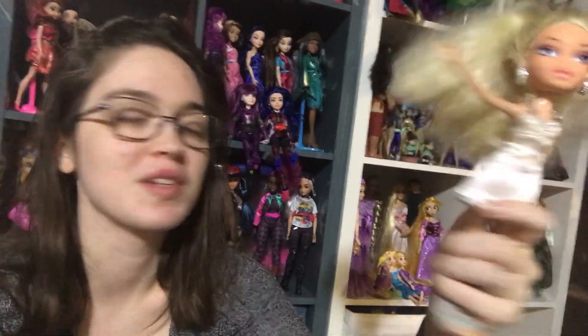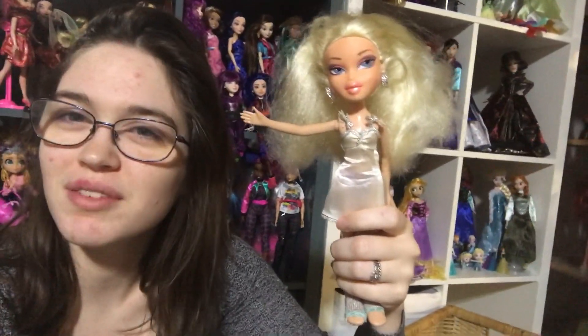Hi everyone, it's Merex Conidensis, and today I'm going to be fixing up this Nighty Night V2, I believe, Chloe, from 2008.